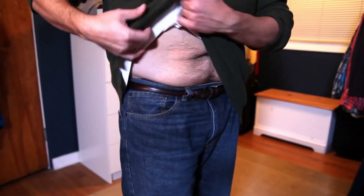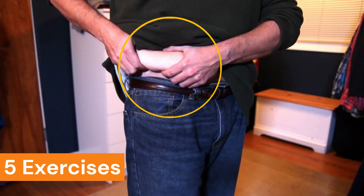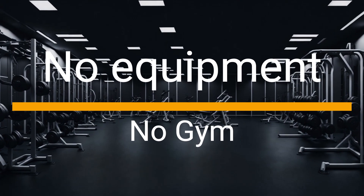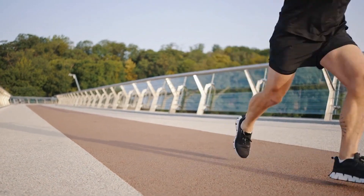In this video, we'll delve into 5 straightforward exercises that will help you bid farewell to those stubborn love handles and embrace a slimmer waistline, all from the comfort of your own home. No need for expensive gym memberships or fancy equipment. Let's dive in and get those love handles on the run.